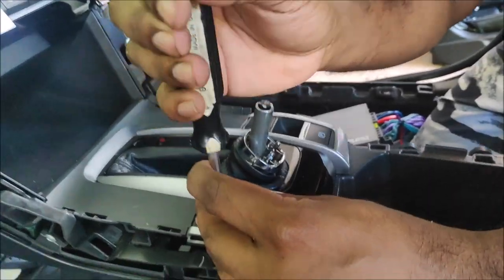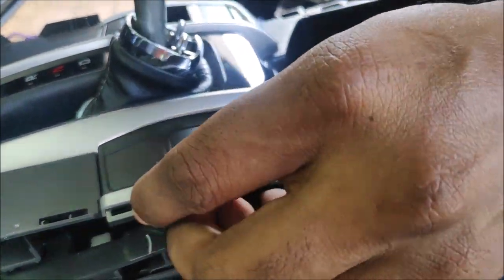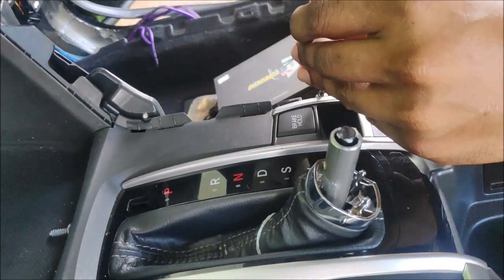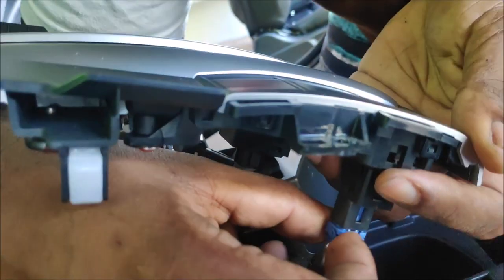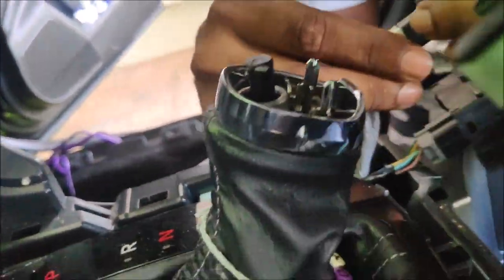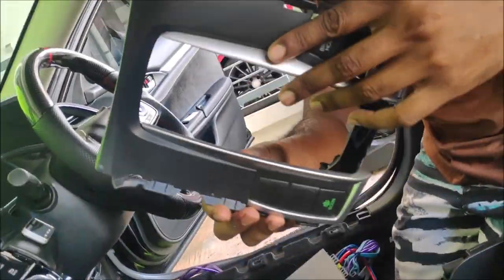Now we are removing the center console panel where the gear knob is seated, along with your parking position indicator, auto brakes, and e-brake. There are only two screws holding it, plus a few clips — you can see the white-colored clips. Use a prying tool and pry it out, and please be gentle because there are three connectors underneath. If you put too much pressure, chances of snapping the wires are very high. Just be extremely careful during this process.